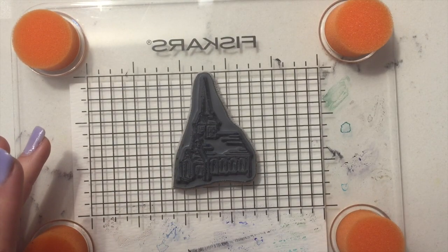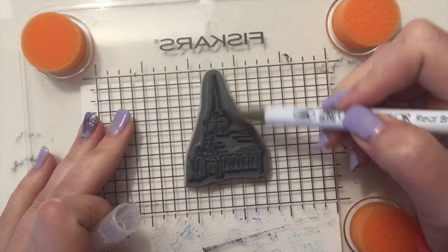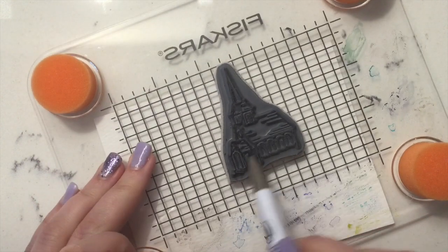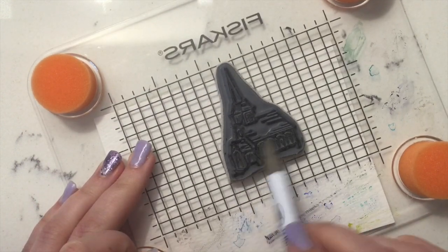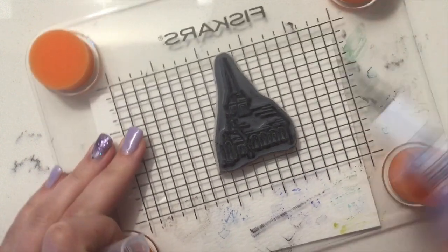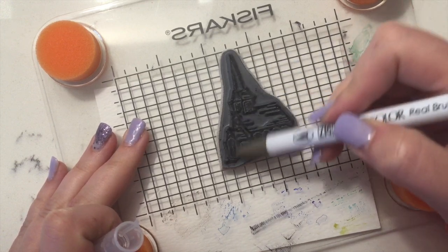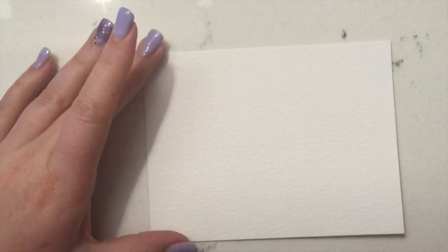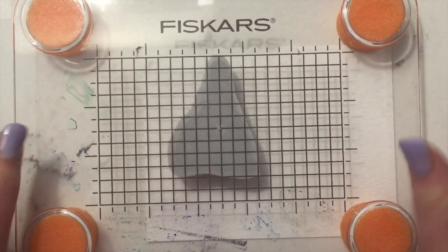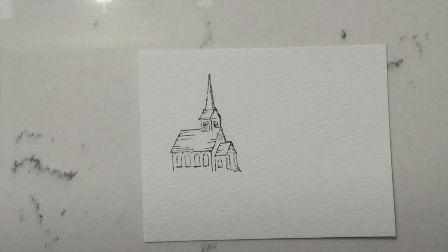Make sure you have your watercolor paper — this is the Ranger paper in Brilliant White. I'm going to first use the green-gray Zig marker and just go ahead and ink all of this church stamp. These Zig markers are really, really wet, so you want to adjust your water usage. If you use too much water you're going to completely obliterate your lines. Go ahead and line this up with your paper and stamp it down.